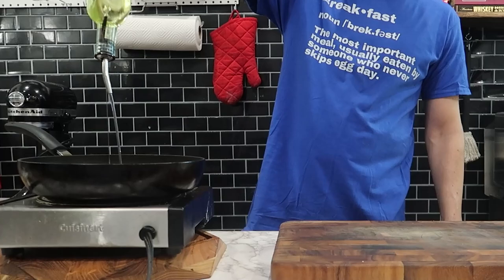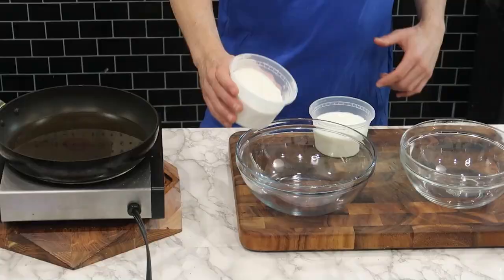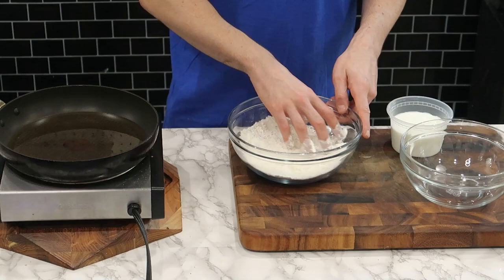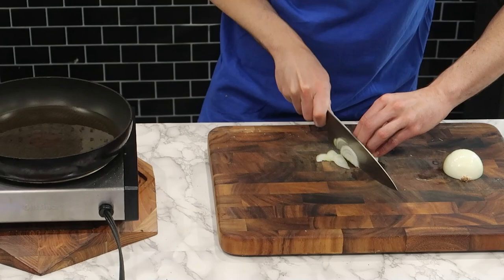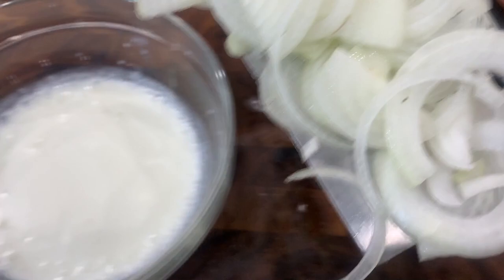Onto the second onion element of this recipe: the fried onions. In this frying pan I'm using a high smoking point oil, such as canola or in this case vegetable oil. Then I'm going to work on my dredging station — in one bowl I have some buttermilk, and in the other bowl some flour mixed with some everything bagel seasoning. I'm using white or Spanish onions, sliced super thin, and adding them to the buttermilk to sit for a little bit.